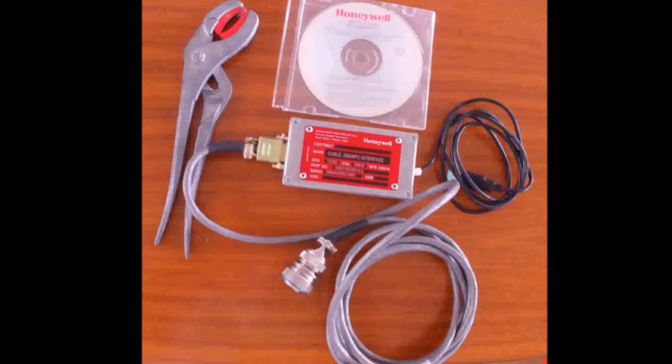This is the DMM reader required for selecting the APU Performance options on the APU 131-9A. The pliers are not part of the kit, but they can be useful for disconnecting the DMM plug. The software disk is for the installation of the Win DMM application in the laptop. Once the software and the USB driver are installed, the disk can be left in the office.